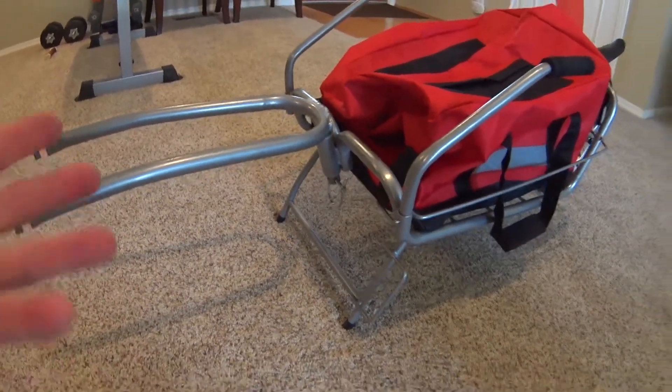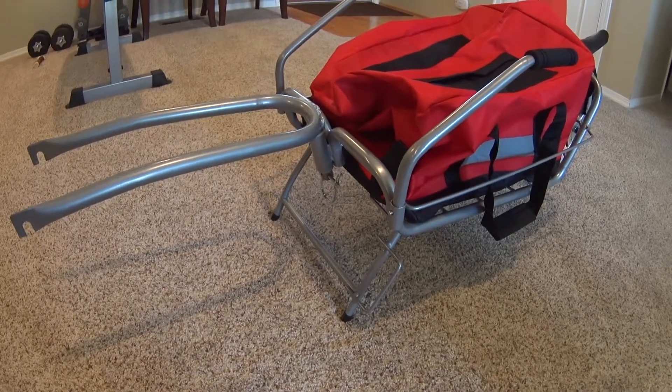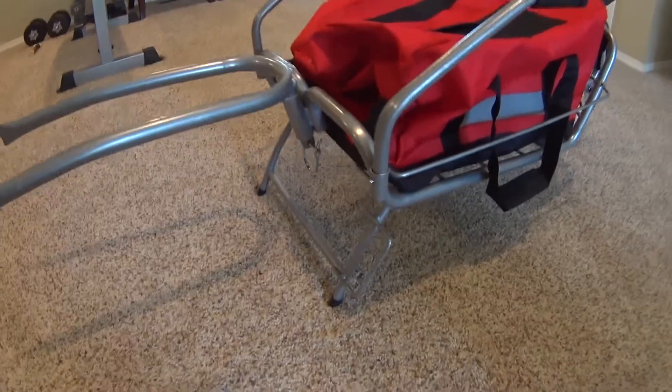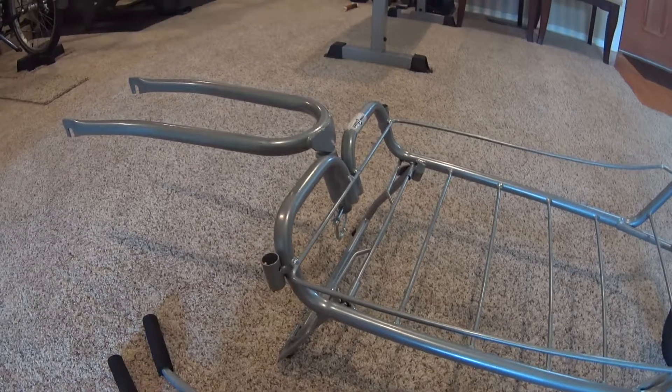My plan for this thing is to carry a 15-pound dog in it, and I think it's going to be fine for that. I don't go off-road, so I don't think it's going to be a problem. As far as putting this together, it's just super easy.